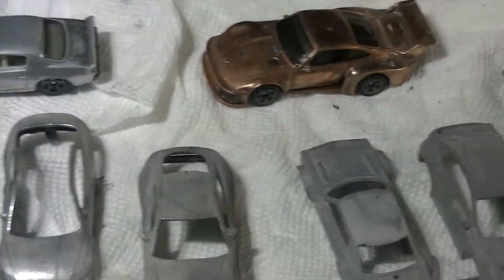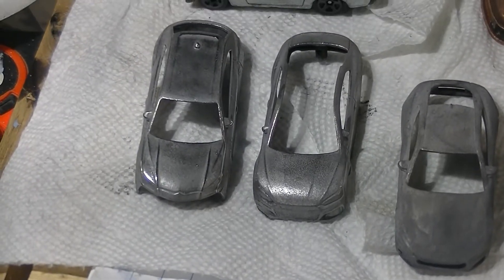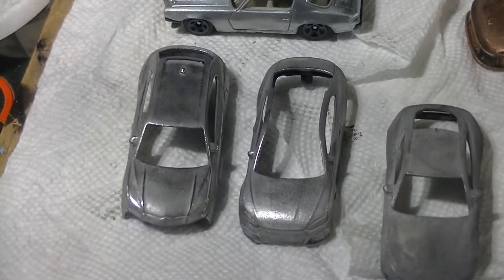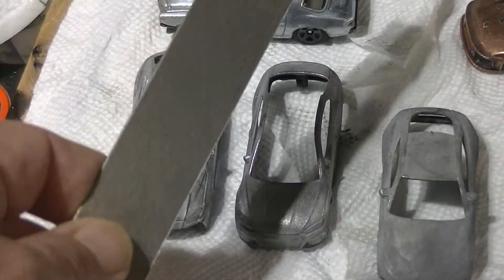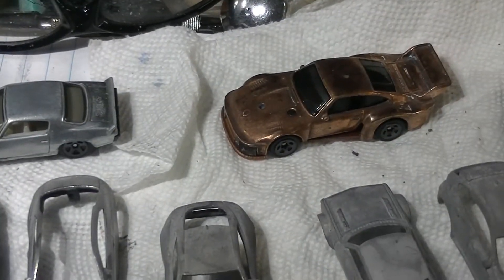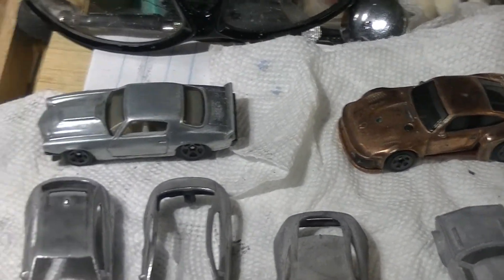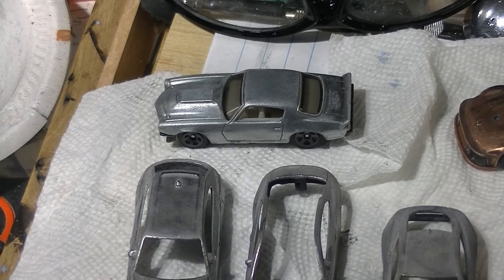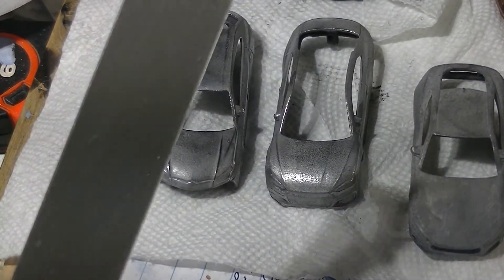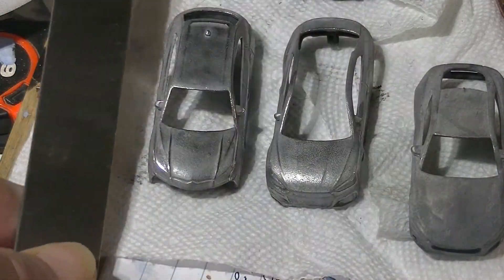So why am I doing all this? Nickel will not stick to a Hot Wheels, but zinc will. And then nickel sticks to zinc. Copper does not stick to Hot Wheels, copper does not stick to zinc, but copper does stick to nickel. And they've got to be impeccably clean — very, very clean.